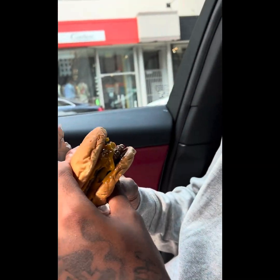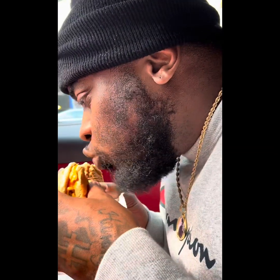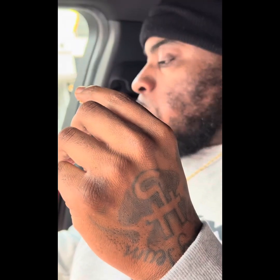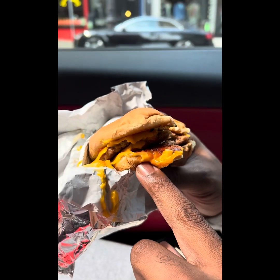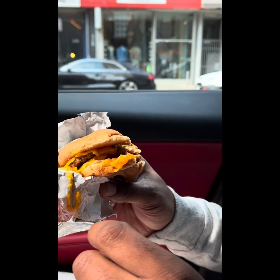Let's give it a try. It's got a cool little taste to it. The bread is crispy. It kind of tastes like a McDonald's burger, but it's a little more flavoring to it. It's good.